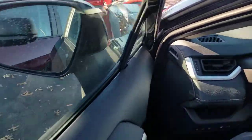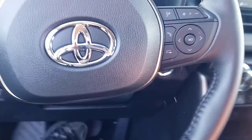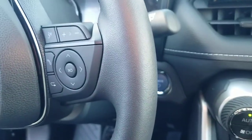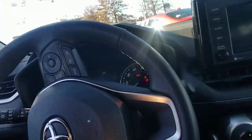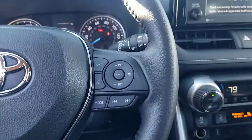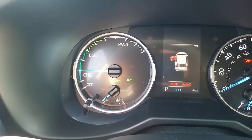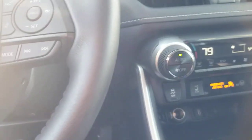You have power locks, power windows, power mirrors — all of them without a problem. You also have push button start. You can tell it is running, but the engine just kicked on for us. If you see that 'Ready' sign on a hybrid, that means you are ready to go.